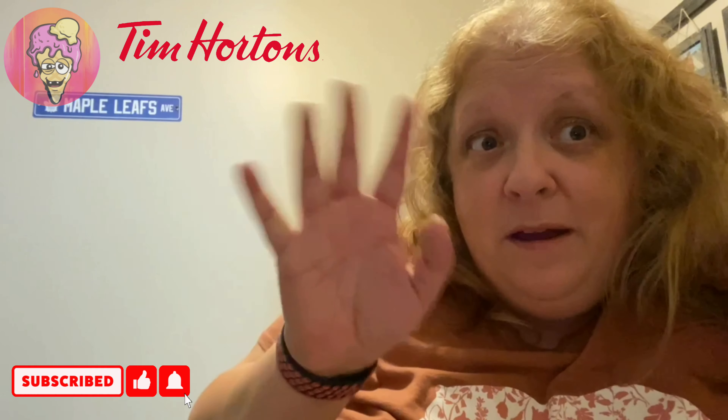Let me know in the comments what your favorite holiday donut is, and don't forget to like, share, subscribe, and hit that bell. Bye everybody!